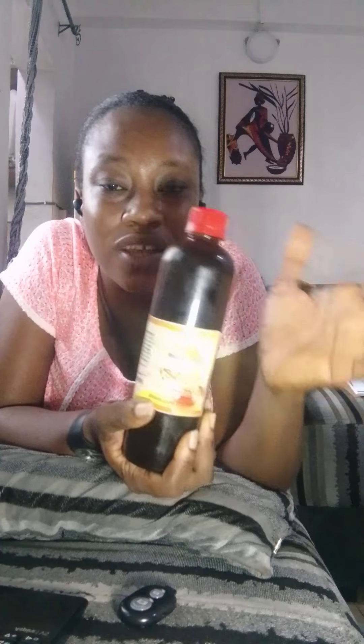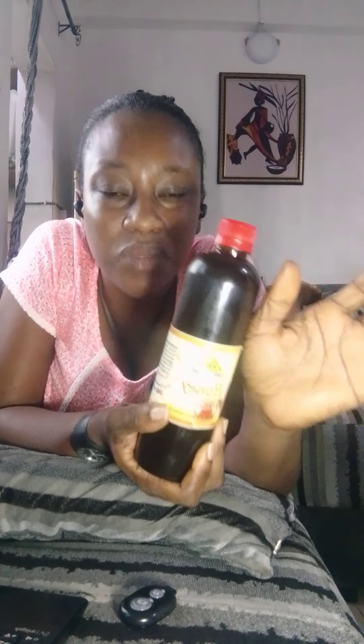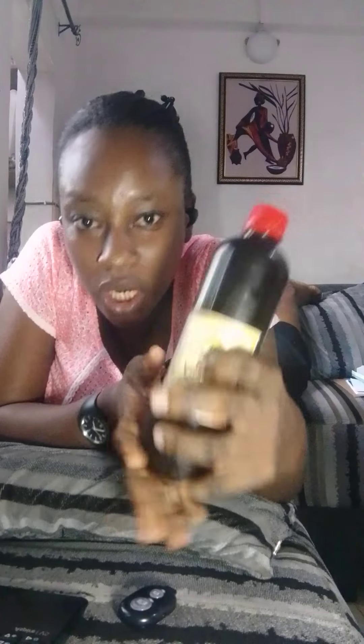Don't put it in the fridge, and don't put it in any place that is very hot either. It doesn't need heat and it doesn't need to be chilled. The best way to preserve your honey is to just place it on a table or a shelf — as long as it's not a hot place, you're good to go. It won't get spoilt, it's fine.